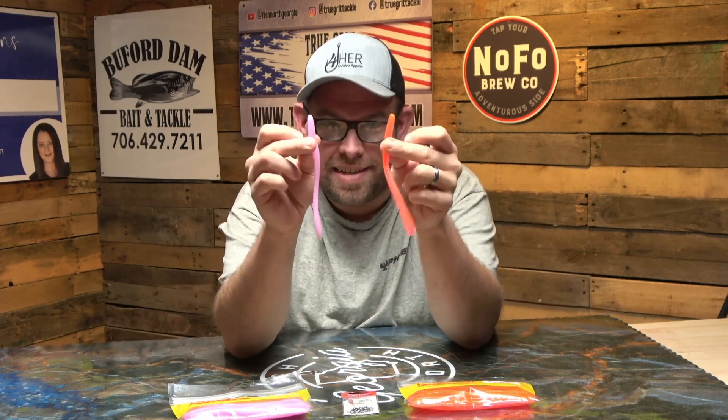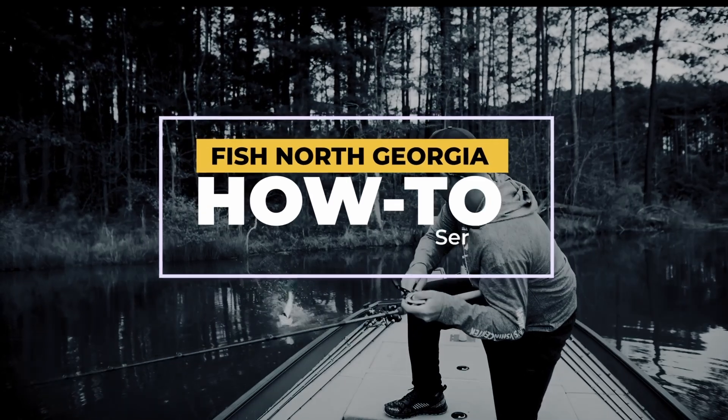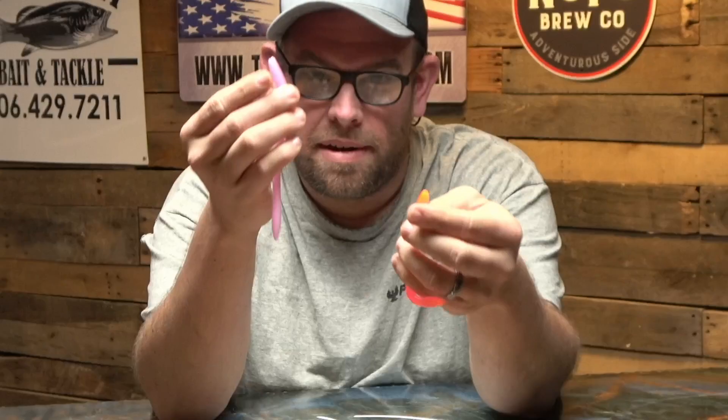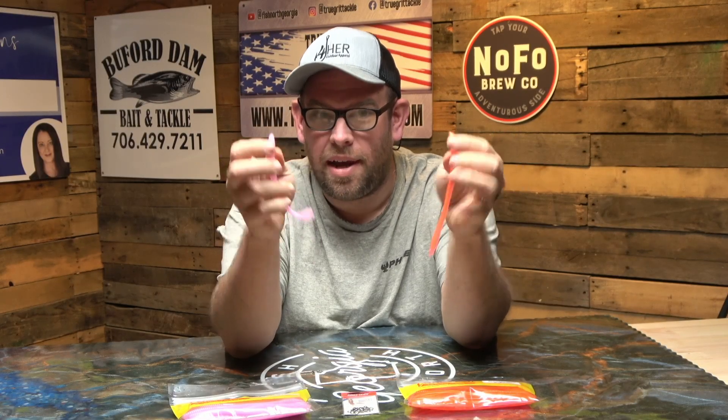Springtime is here and it is time to throw a floating worm. What color floating worm? Methylate? Bubble gum? I'm going to show you exactly what to do, how I rig it, and where to throw it.